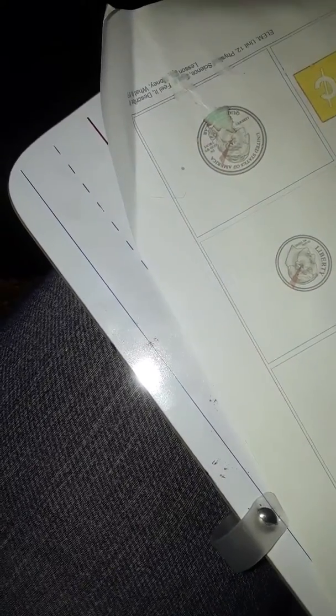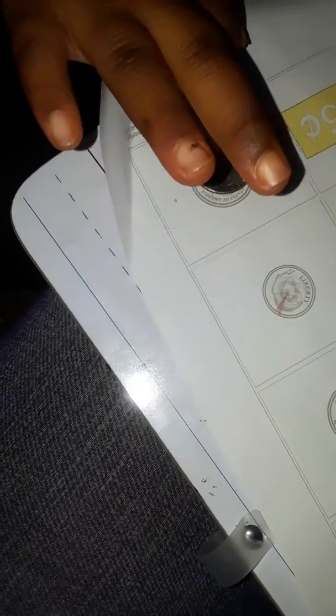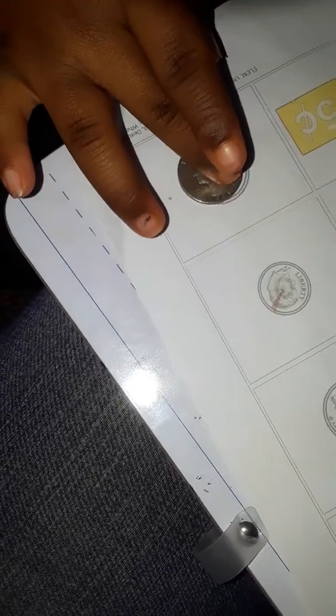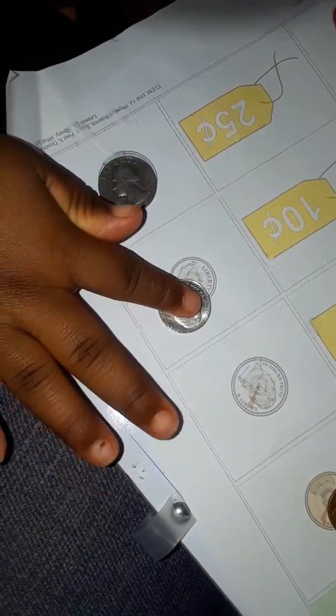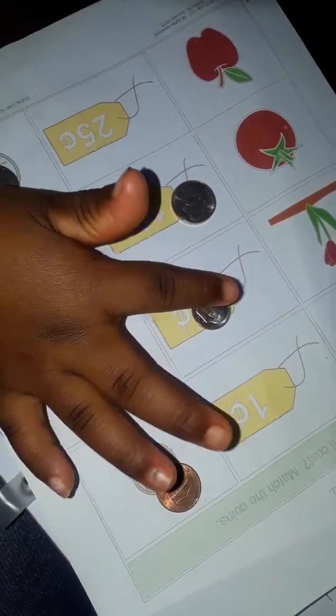Don't just slide it anywhere — look at the pictures. Where does the nickel go? Which one looks like a nickel? No. What goes right there? The quarter, okay. This is the dime — remember, the dime is the smallest. Where does the dime go? No, the dime is small. Which one is small?